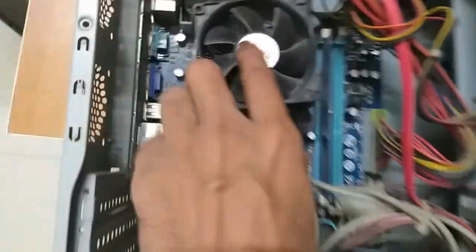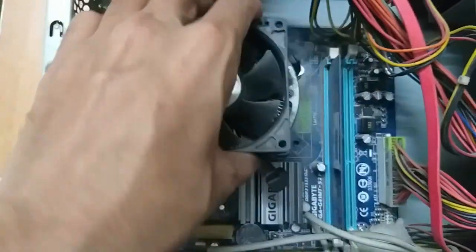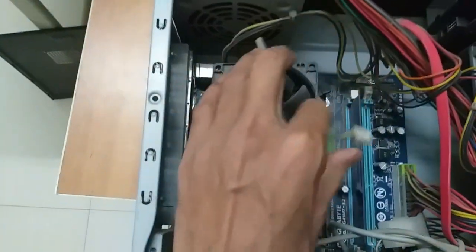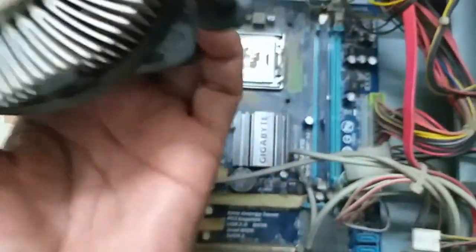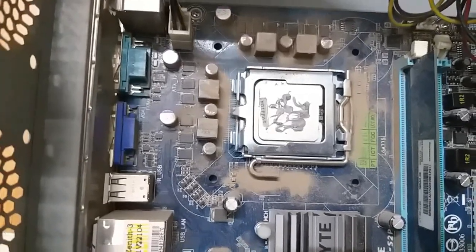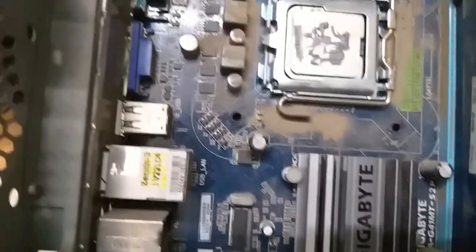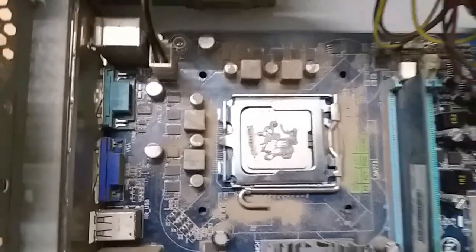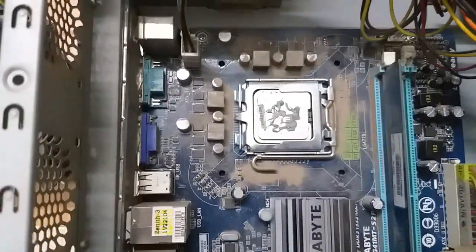It has a lot of dust on the board. First, you can clean the cooling fan. See friends, there is a lot of dust. You can clean it. There are nice contacts. You can use the cooling fan. This is the base tool and cooling fan.